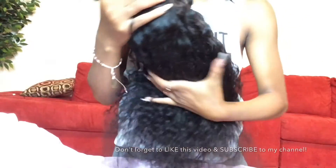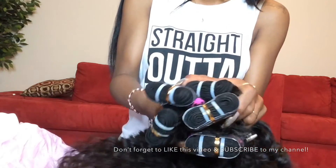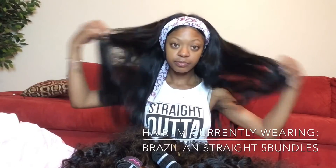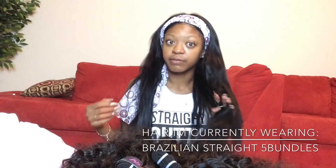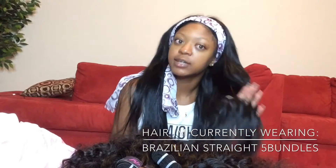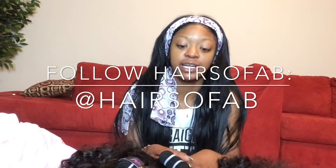I'm going to use the Herbal Essence Hello Hydration conditioner to co-wash this hair. Alright guys, still thick and full — sorry about my scarf, I literally just got out of the shower. That's all I have to say right now. I'll be back after this hair is co-washed.